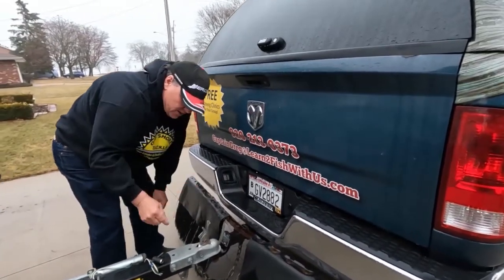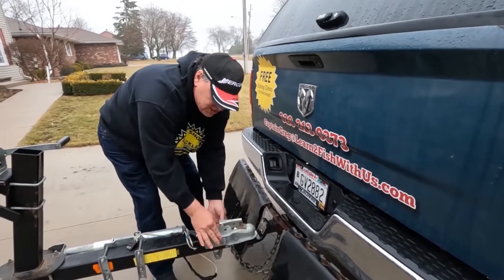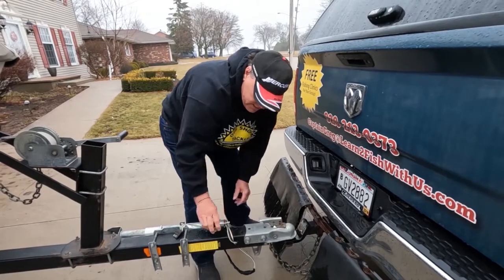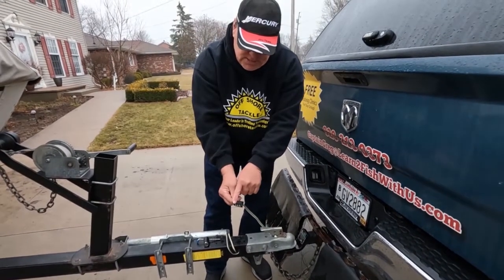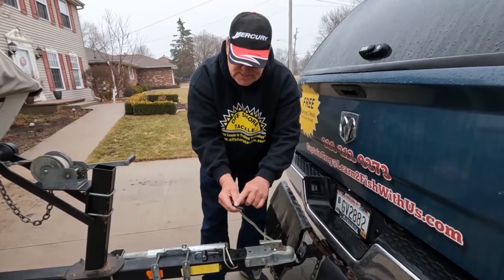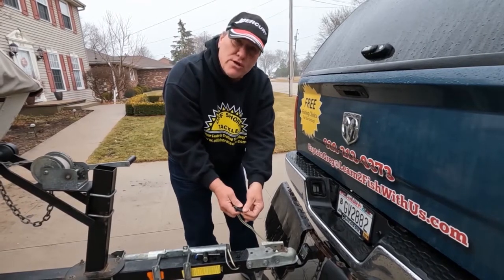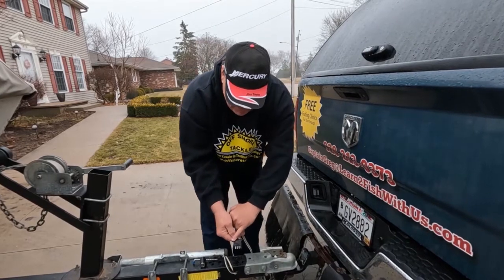Next thing to do is just make sure your latch is working — if not, just grease it up and lubricate it. Also make sure that all your bolts are tight, because this is very important to having it locked to your trailer. Make sure all your wiring looks good; if it's rusty, use a wire brush to clean up the connectors.